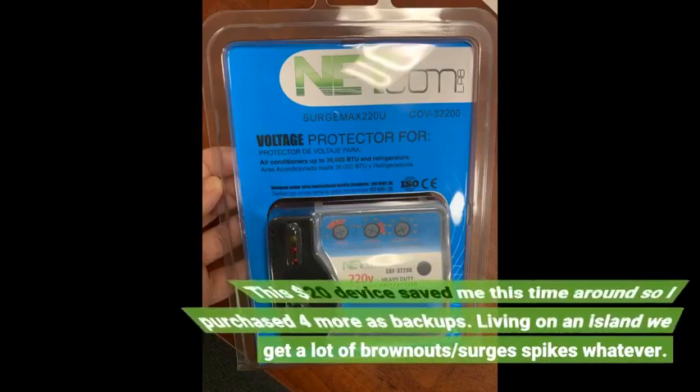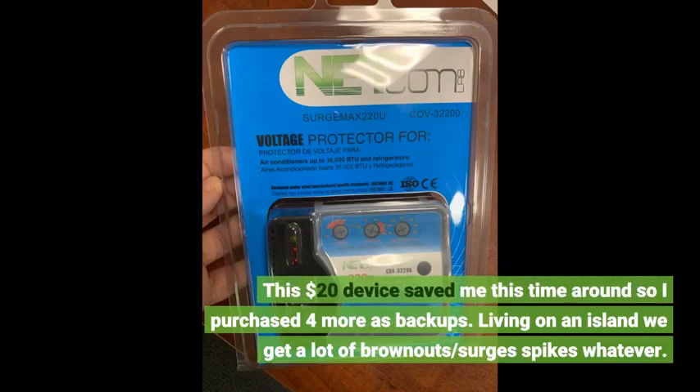This $20 device saved me this time around, so I purchased 4 more as backups. Living on an island, we get a lot of brownouts, surges, and spikes.